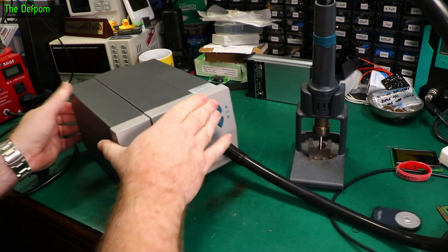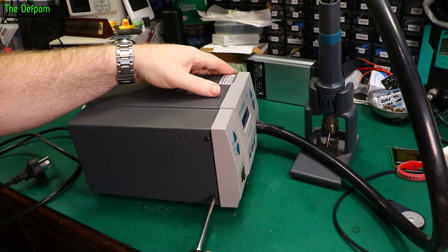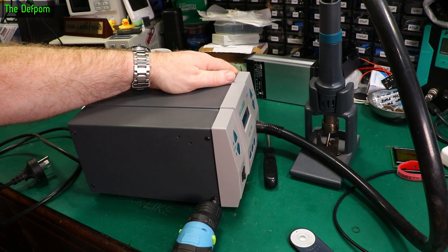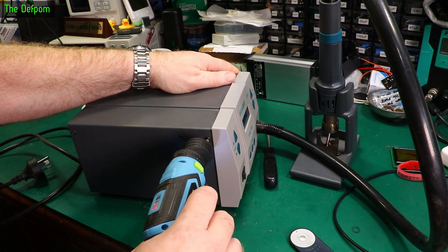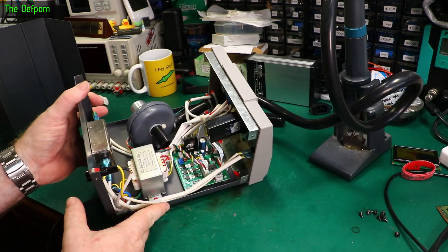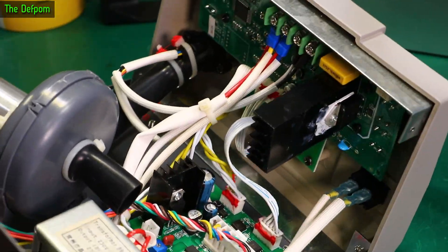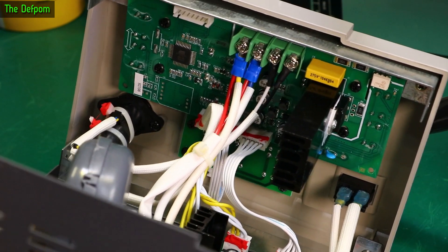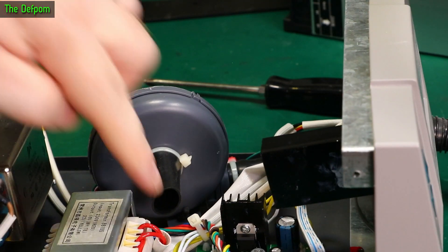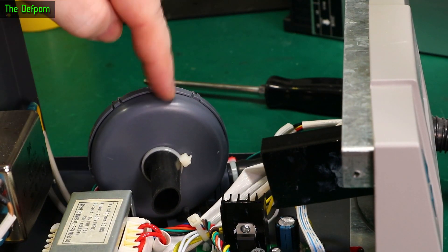Yeah, sounds like a fan motor problem. Let's open this thing up. Looks like four screws potentially each side. I've got a little electric screwdriver somewhere - I really should have it on the bench so I can use it. This is what the inside looks like. It's kind of like that inside - not much to it. A bit of control on the front for the actual interface. Control board. Blower motor - sucks air in, blows it out there.